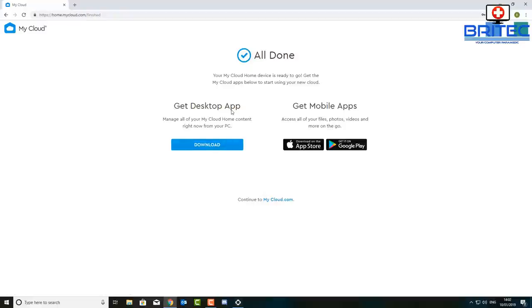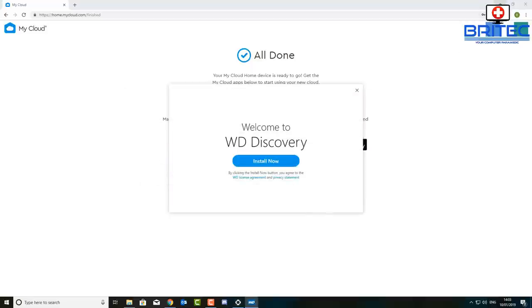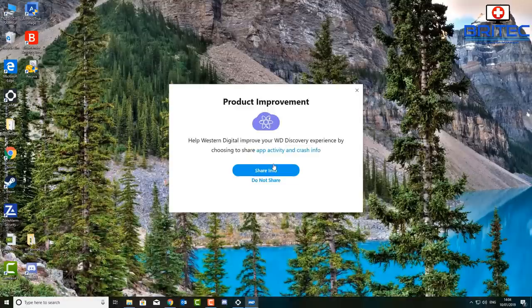You will need to back up more than one lot of data, because if this drive fails you will lose everything. Once you're all done you can download the desktop app or the mobile app for your device. Once you've got that installed you should be okay. I'm going to quickly install the desktop app to show you how it works. Once downloaded, run the installer from the file.